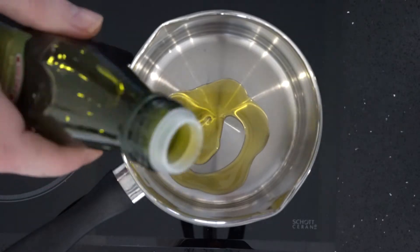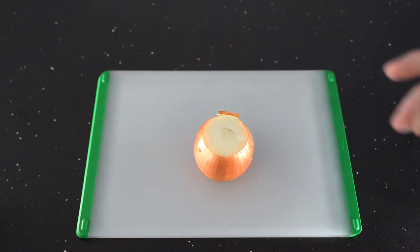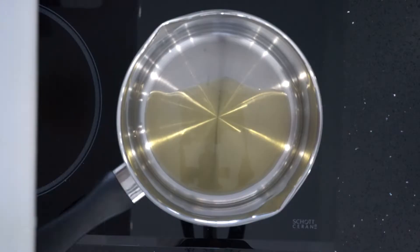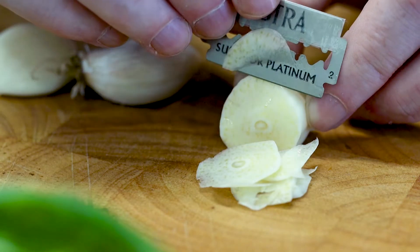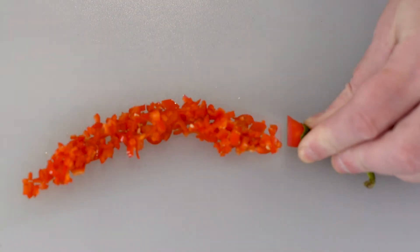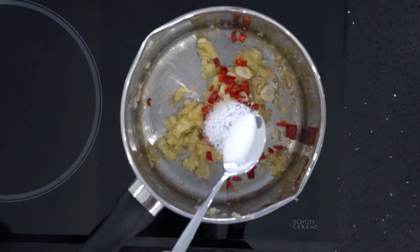Heat two tablespoons of oil in a saucepan over a low heat. Then add a small grated onion and gently fry for about 15 minutes, or until the onion has softened and turned translucent. While the onions are cooking, finely slice some garlic and dice a chilli pepper. Add these along with a pinch of salt and fry for another minute.